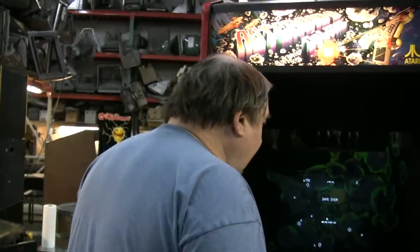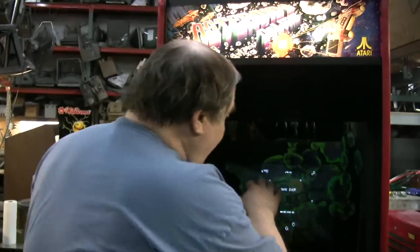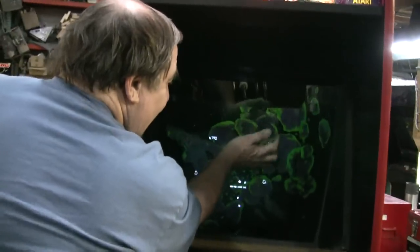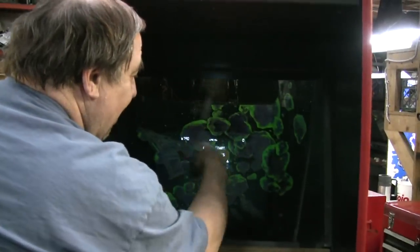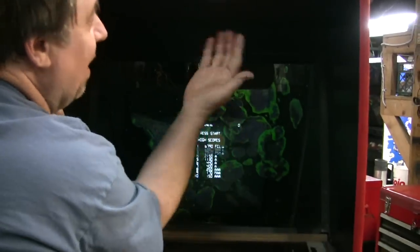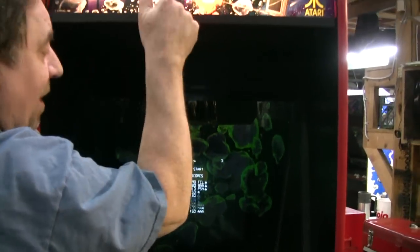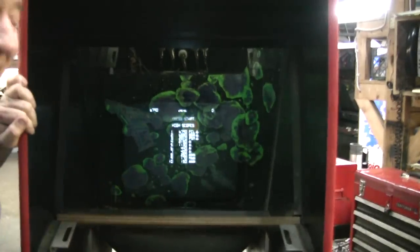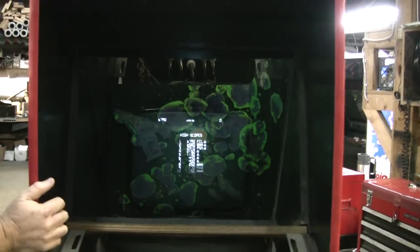We're working on an Asteroids Deluxe. Doesn't that look like it's going straight back? But it isn't. There's a glass mirror there. Isn't that neat? See, the planets are showing up with the black light that's actually up here, behind this glass. And here's the tube. You can see my hand. It's quite an optical illusion, isn't it?